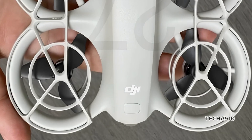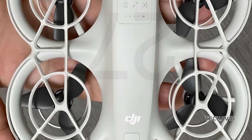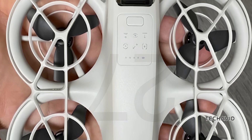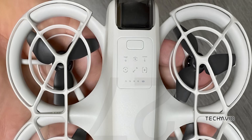Design-wise, the DJI NEO boasts a clean, minimalist look. With no visible external sensors or antennas, everything seems seamlessly integrated into the drone's body, likely made from high-quality plastic or composite materials. Its white or light grey finish gives it a modern and aerodynamic feel.